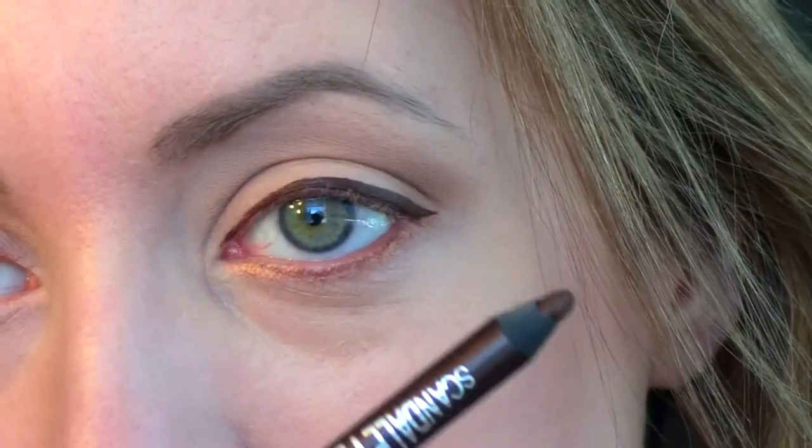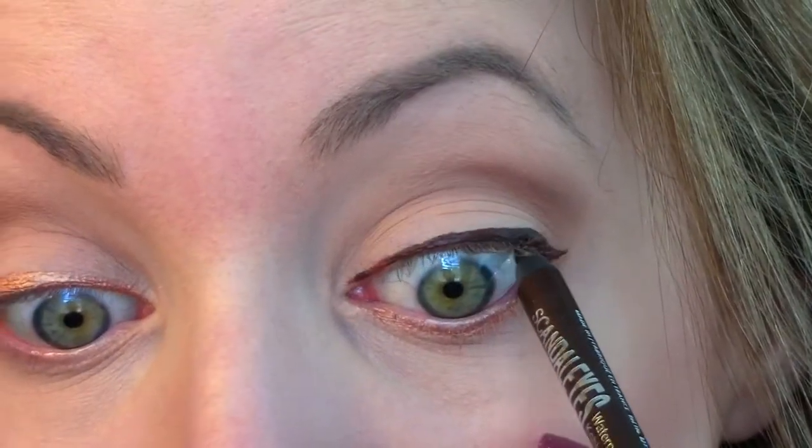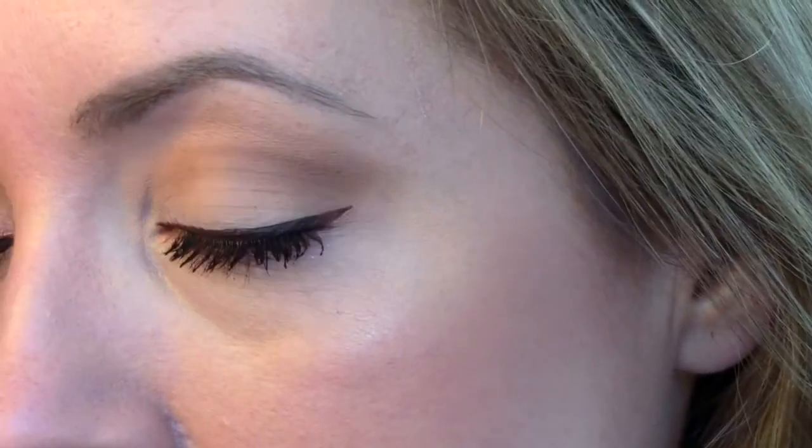I'm going to add some brown eyeliner — this is Scandalize from Rimmel — and tightline to fill in the gap of skin color so everything comes together more. I'm also adding it to my inner waterline. Now I'm curling my eyelashes and applying some mascara — this is the Jordana Best Lash Extreme. Here's the finished eye with the Color Tattoo on the top lash line — probably my favorite. It's just a pop of copper and it looks really pretty. The other eye with the copper underneath also gives a really nice pop of color.